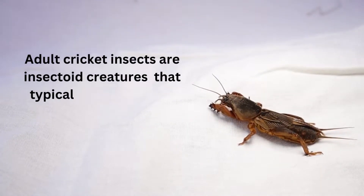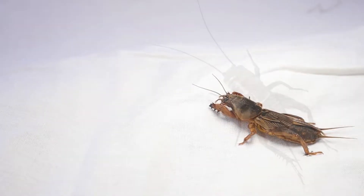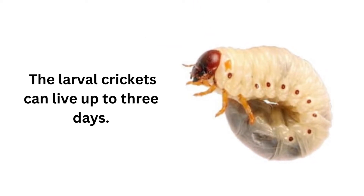Adult cricket insects are insectoid creatures that typically live for about two weeks without food or water. On the other hand, juvenile crickets can survive about five to seven days, and the larval crickets can live up to three days.